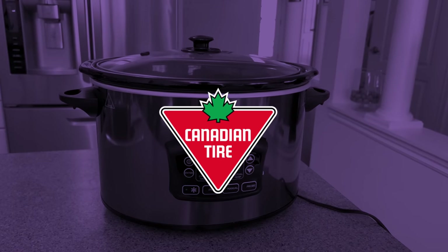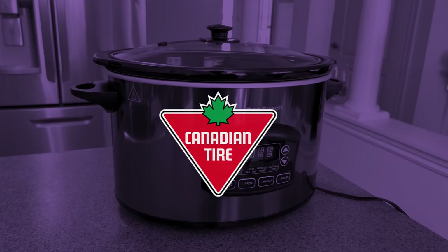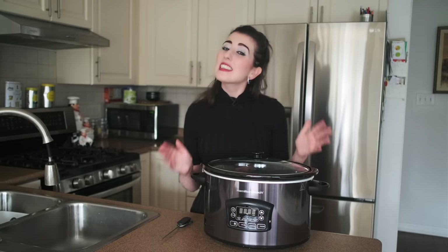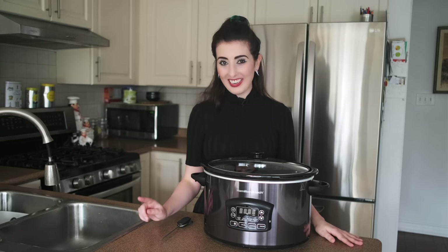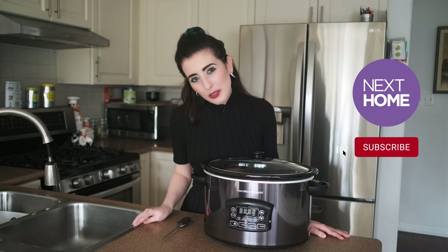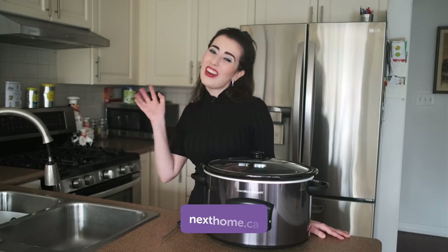If you're interested, you can find the product on Canadian Tire's website — I've linked it in our description bar below. I am very excited to cook with this and we'll actually be filming a slow cooker recipe video demoing it so we can see it fully in action. Stay tuned and remember to like and subscribe if you enjoyed this video. You can also visit our website nexthome.ca for more lifestyle stories like this. I hope to see you in our next video. Bye!